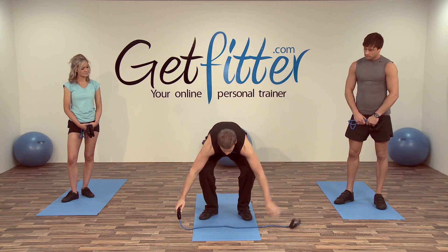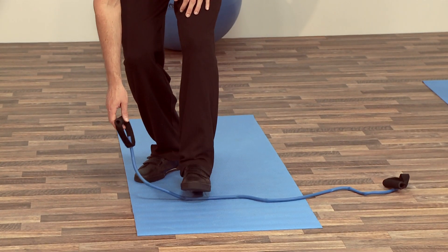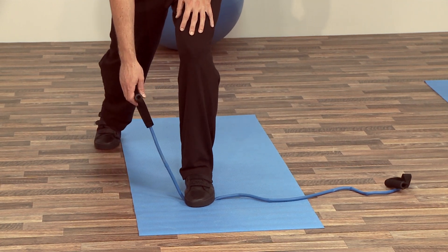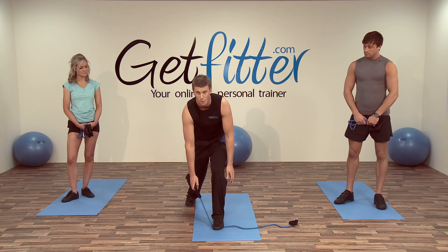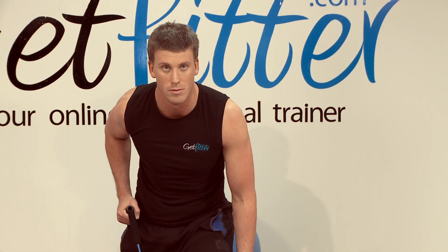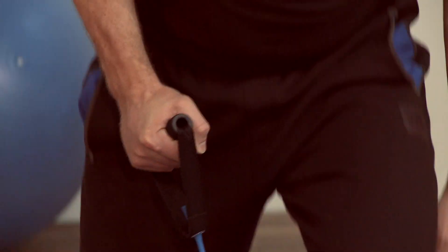If you'd like to lay the band down outstretching it, place one foot near to the end — around about 12 inches or so from the handle. Step your right leg back into a lunge position, then keeping the left hand outside of the left knee, we're going to slowly row back, keeping just outside of your right leg. Nice and slow movement, a little hold at the top, then back down and come back up.